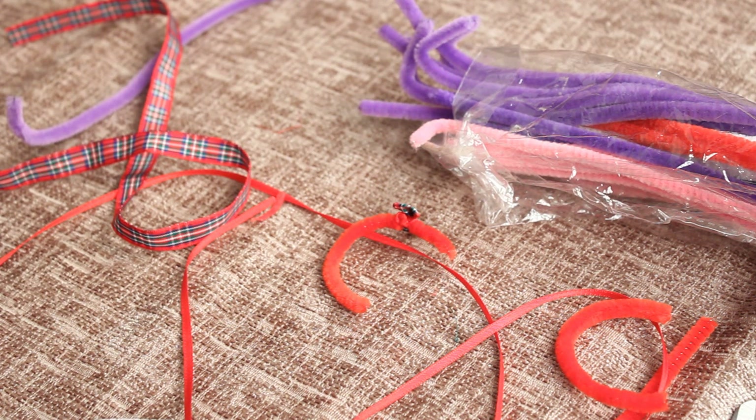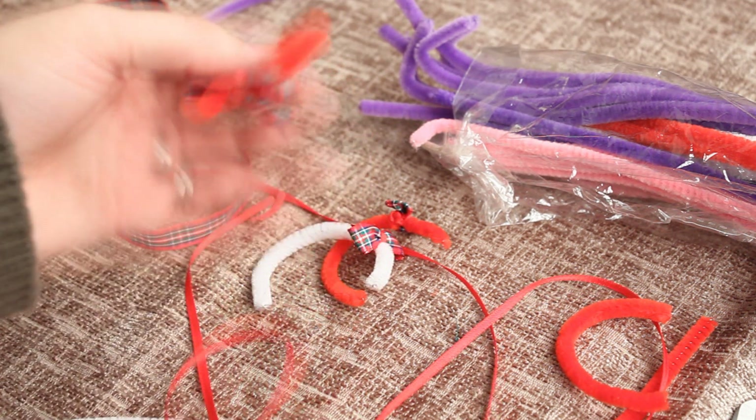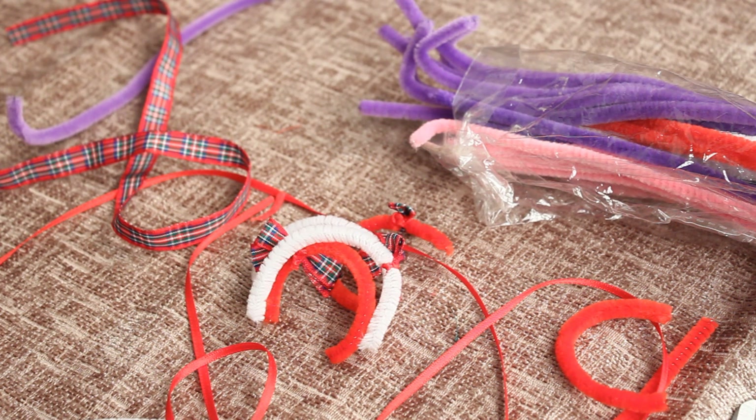That's how you make your elf on the shelf headband. Like I said I will be doing another design and I'll do another video perhaps tomorrow or the day after, because I will be making a lot of things for my elves over the next couple of days. I hope you've enjoyed watching this video - if you have please give it a thumbs up and don't forget to subscribe, comment, and come back tomorrow where you'll be able to see not only where my elf is and what my elf is doing, but what I make for them too. Thanks for watching!